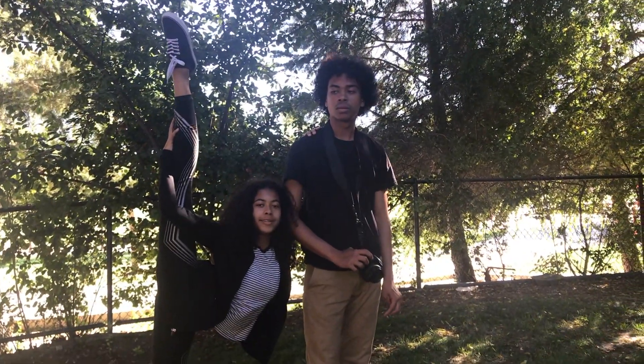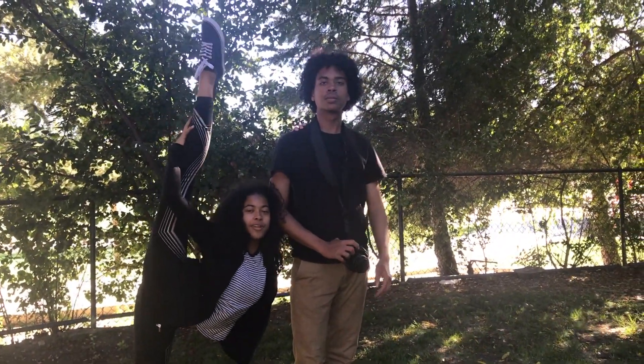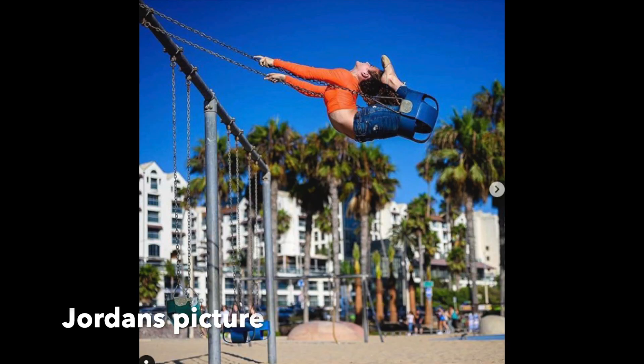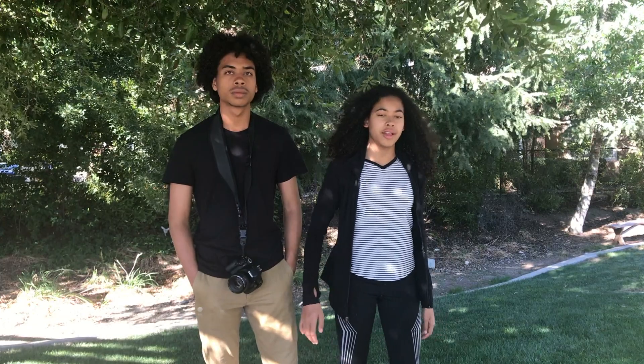Hello everyone, I'm Shemaria. I'm Eli. We're going to recreate Jordan Matter photos. The first photo we're recreating is on a swing doing a contortion photo. Let's go!